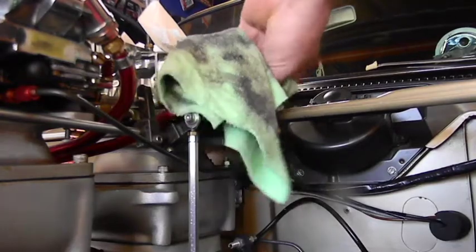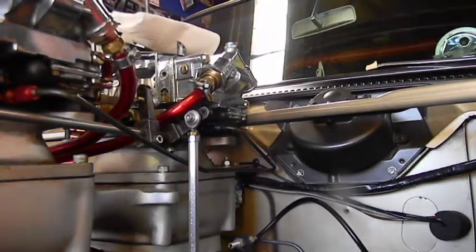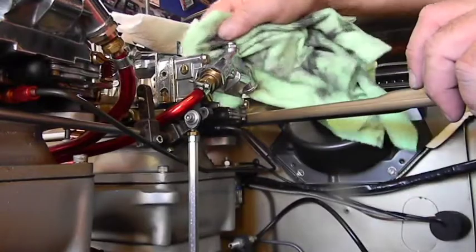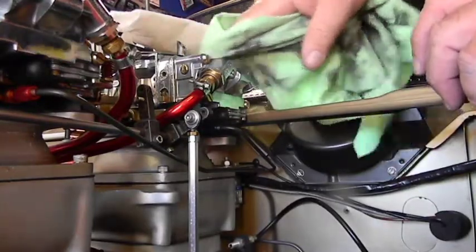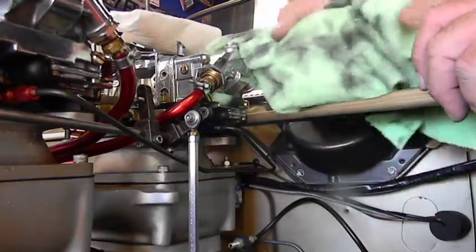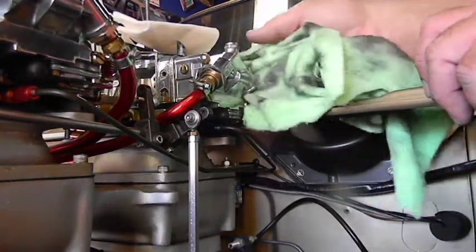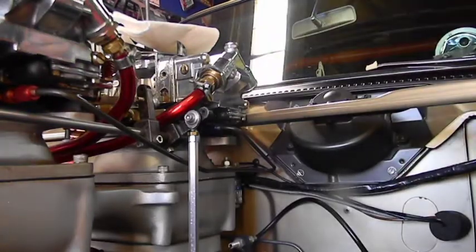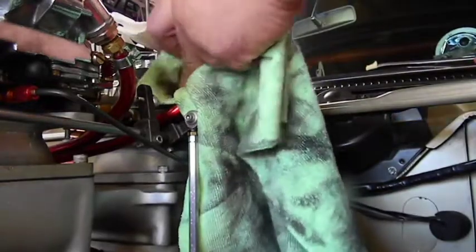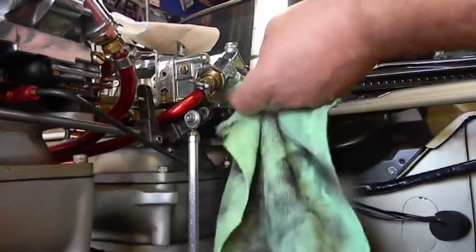We'll walk around, maybe find something — I very rarely find something at the swap meet. Then again, this was the swap meet where we got Reuben's car ready for him, and also where we got those aluminum slots for the back of Junior's car.